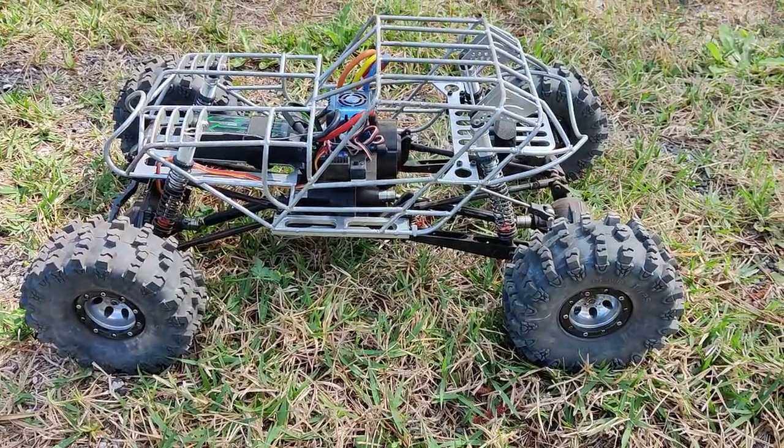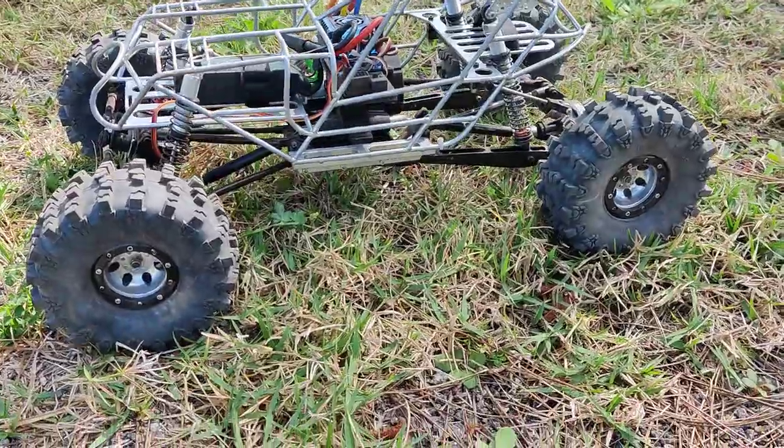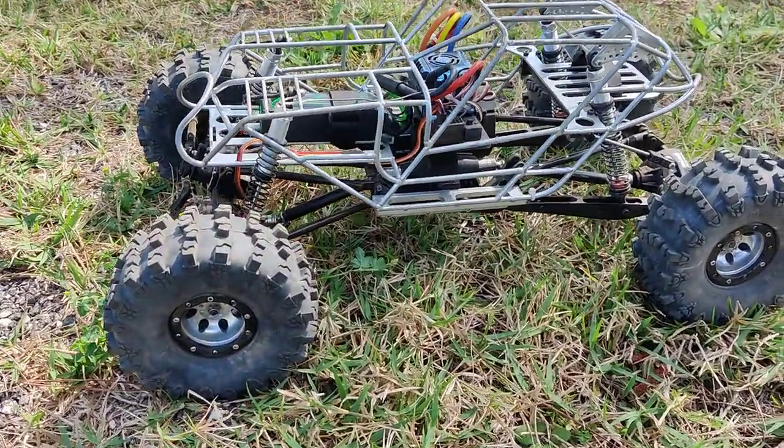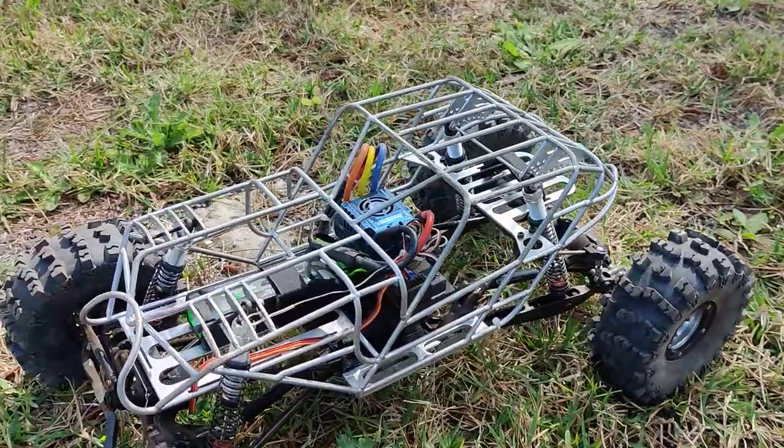Hey guys, it's Gami RC showing you a new video on this Rift metal cage. If you've seen the previous videos you know the details, but I'll give you a quick look at everything.